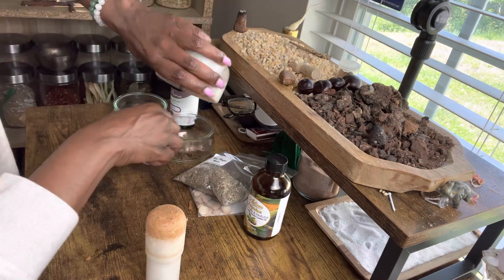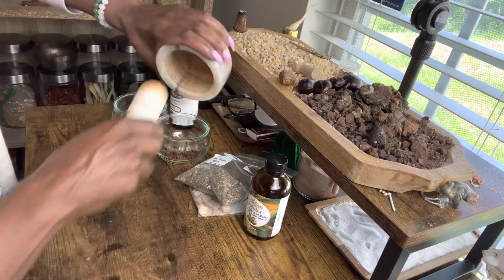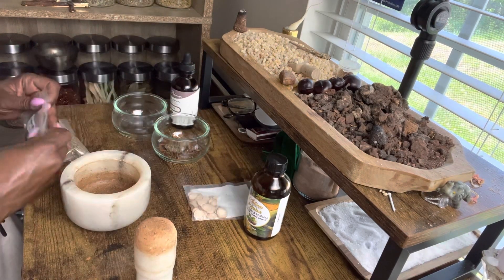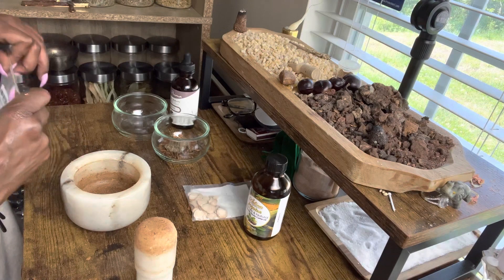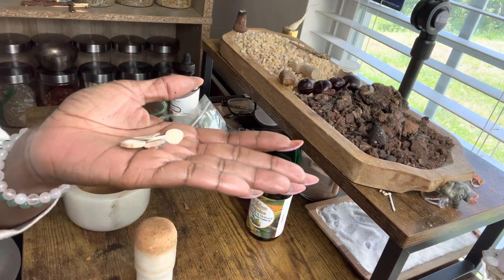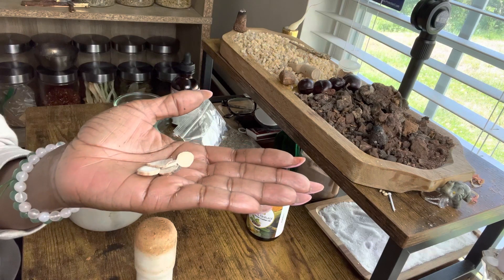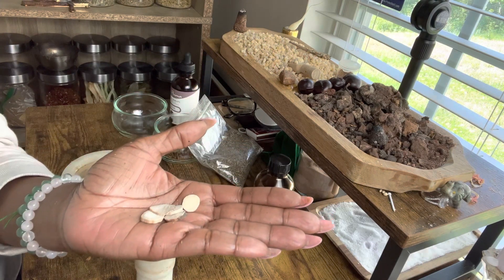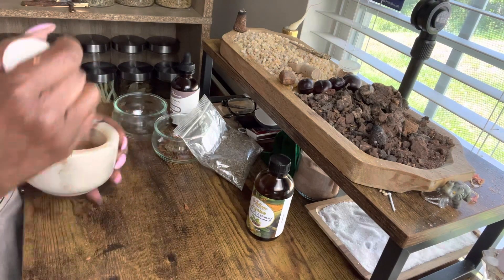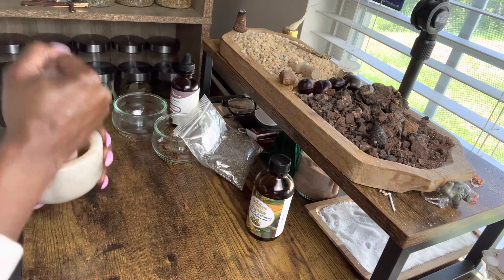Go ahead and drop that in. Now we're going to add some Peony Root. Peony Root is great for protection against evil influences, and it's great for breaking bad luck and drawing in good fortune. Go ahead and drop that in there and break those down.